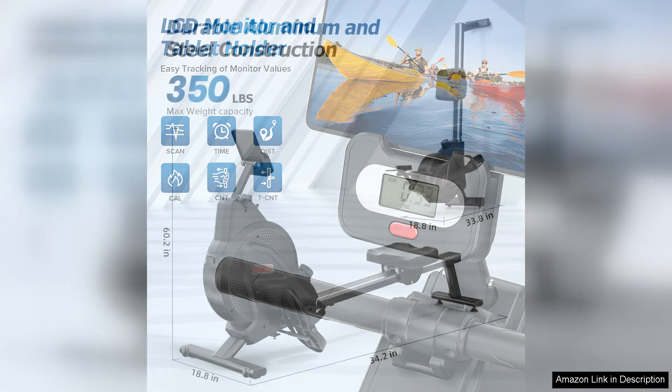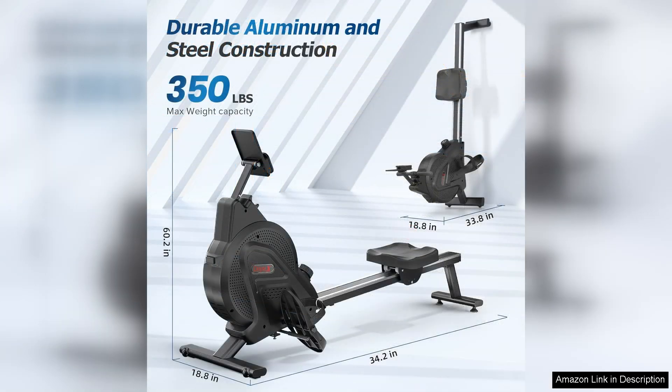Overall, the rowing machine with a 350 lbs weight capacity is a top-notch piece of equipment for anyone serious about their fitness goals. Professional grade construction, impressive weight capacity, and smooth rowing motion make it a standout choice for home use. Say goodbye to expensive gym memberships and crowded workout spaces — with this rowing machine you can enjoy a challenging and effective workout whenever it suits you.